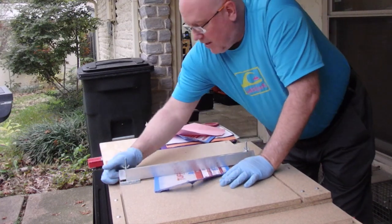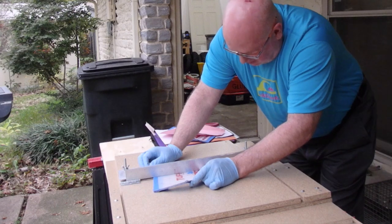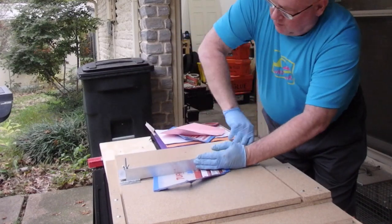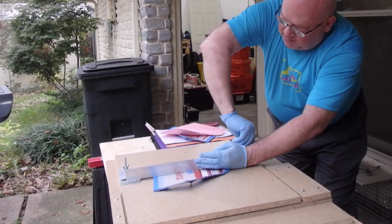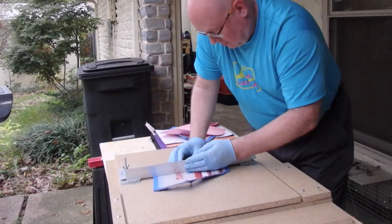This is the part I still have to work out. There are still some kinks in how tight this thing gets. When I tighten it down, this L bracket — this 90-degree angle iron — moves, so I've got to make sure I hold it tight and snug it down.